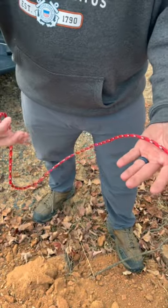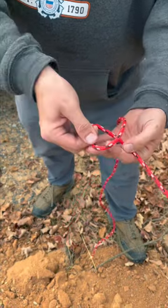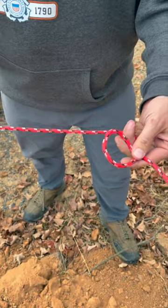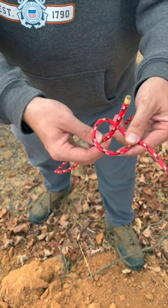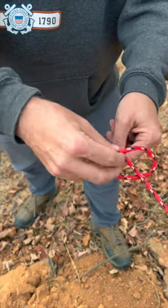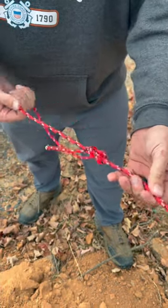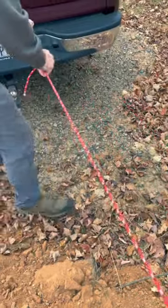Anytime you want to tie a bowline knot, take the end in your left palm, you're gonna turn the key like you're cranking a car. Then your rabbit is gonna come out of the hole, go around the tree trunk, and then go back in his hole. That's it — that's a bowline knot.